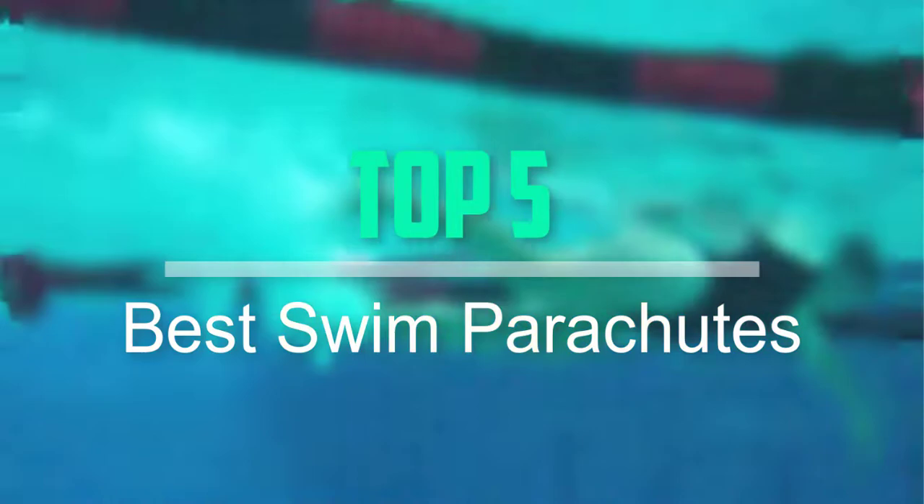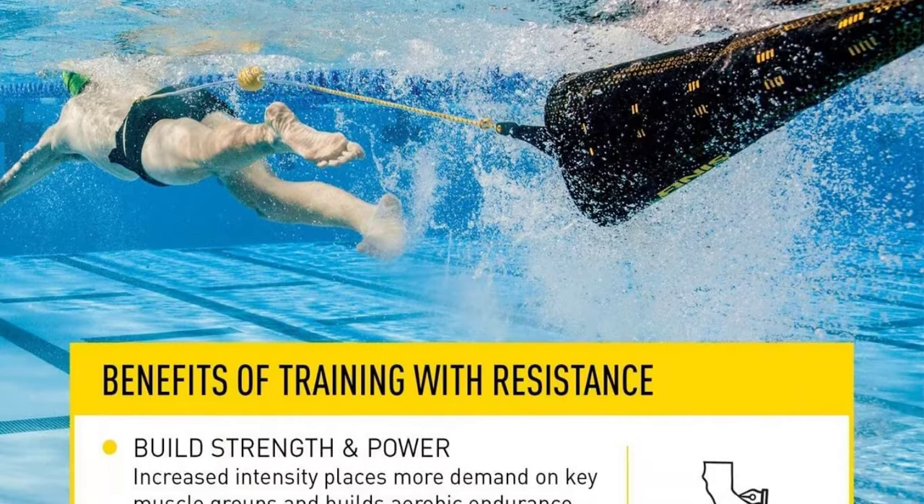Hello everyone, welcome back to our new video. In this video, I will give you more information about the top 5 best swim parachutes that are available on the market.